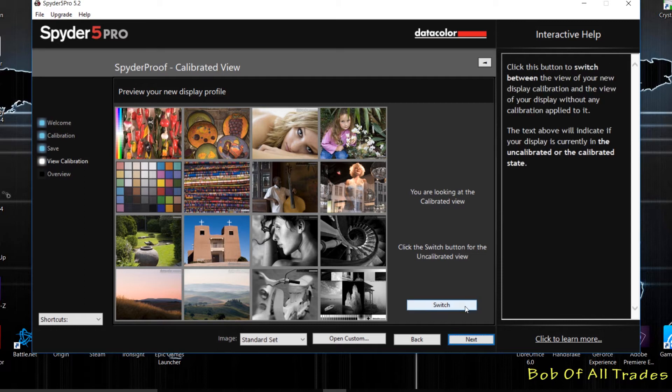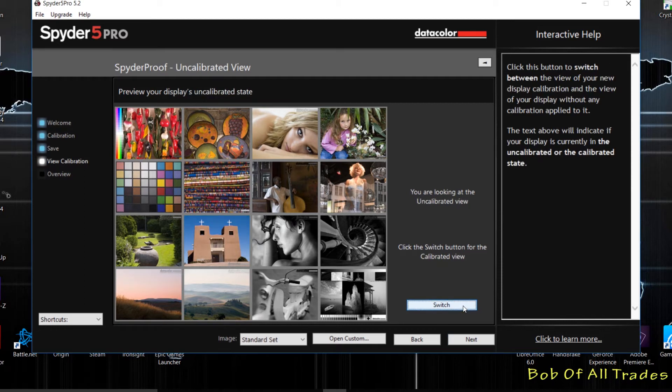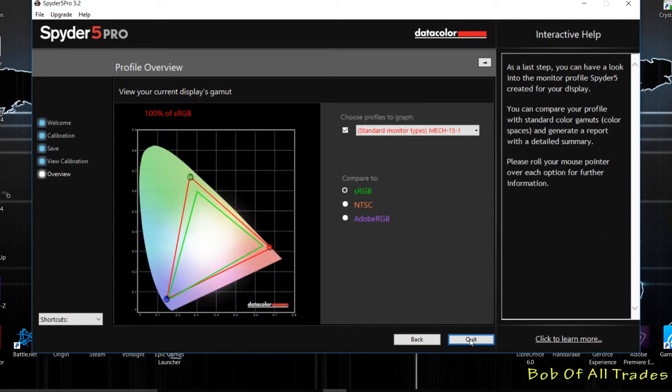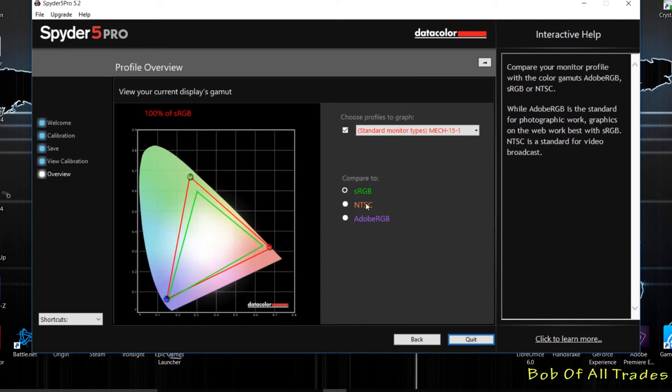Measurement complete — click finish and get a good look at the comparison. This is a preview of the new display profile. Switching back to the uncalibrated one — looking at the calibrated view it's much warmer; this had a very cold look to it. With this particular display we've got 100% sRGB, 87% NTSC, and 89% Adobe RGB. Link in the description below for the panel used in today's calibration.